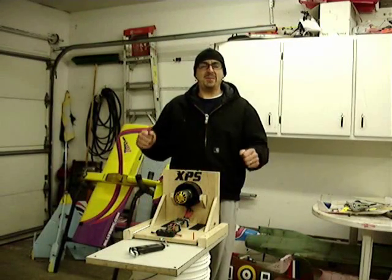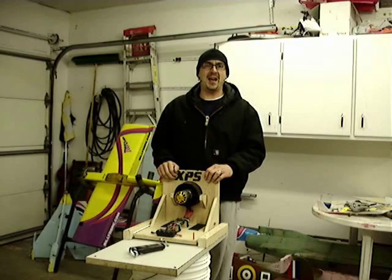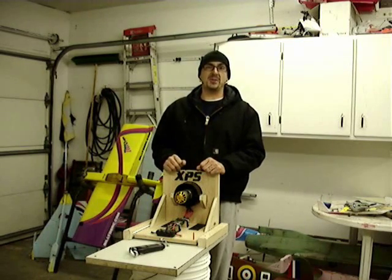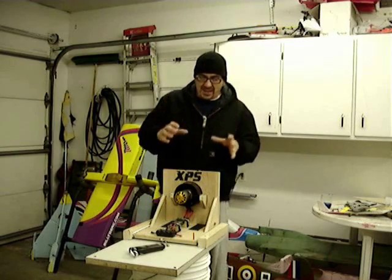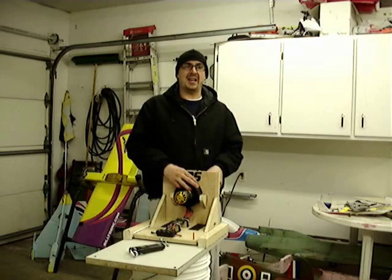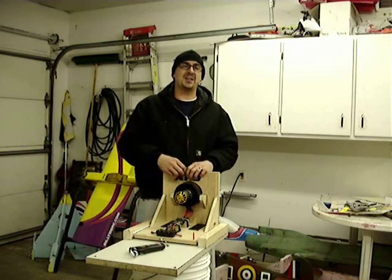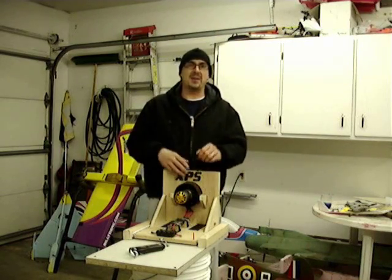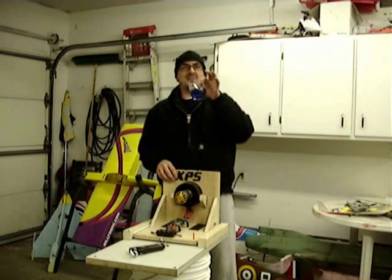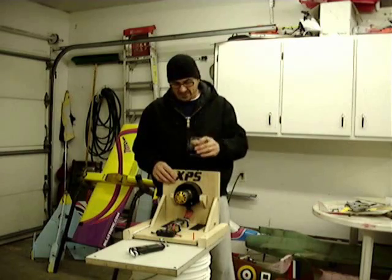Hey, it's Billy Dee here. I'm going to do a quick demonstration on how the guys at XPS and Scott from Little Screamers have designed a combination of motor with a Dynamax fan unit and the way they've balanced this. A lot of guys are talking about that these things are vibrating apart. I'm going to do it with a glass of water with some blue food coloring.